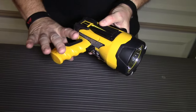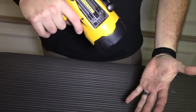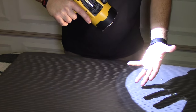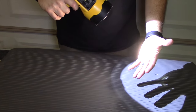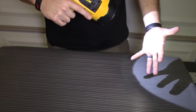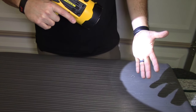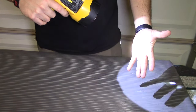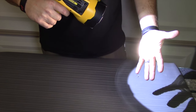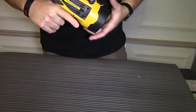To operate it, you simply pull the trigger. The first pull is full power — 2200 lumens, as they say. If you pull it again, it steps down to 900, which is as bright as the new version gets. With this older version, you get the full 2200. If you leave it for a little bit and squeeze the trigger again, it'll shut off. That's how it operates.